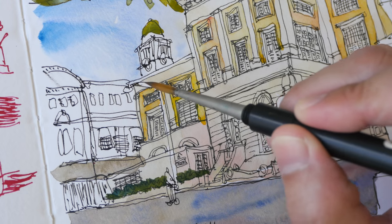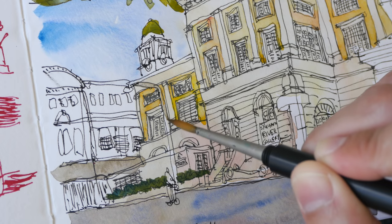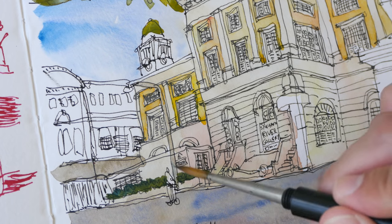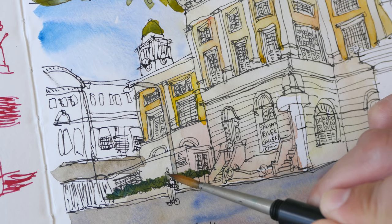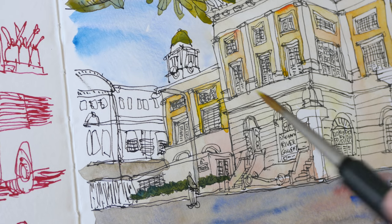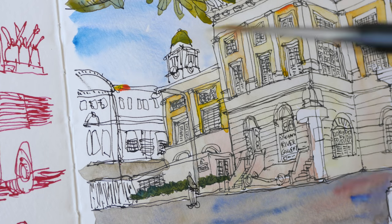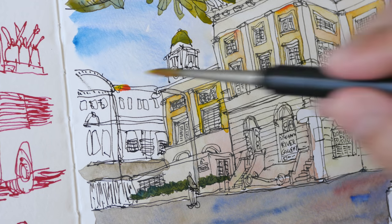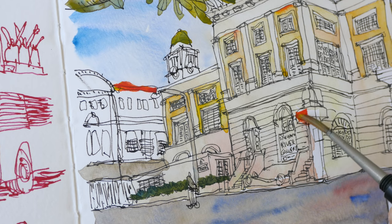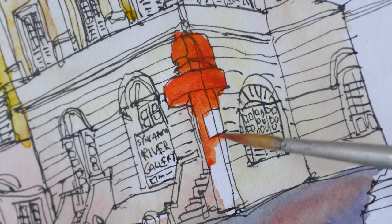I need to color this lamp post as well — I'm actually using this watch that I created earlier. For this person here I'm going to add a little bit of ultramarine to it. Next we'll paint the red. There are only two reds in this sketch: the roof and this structure here, so I'm going to have that red here and here. This rectangle is white, so I shall leave that white.